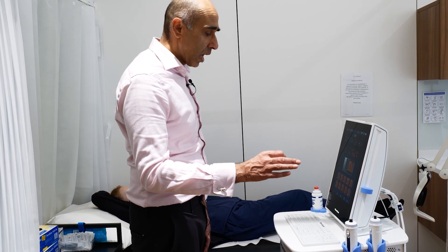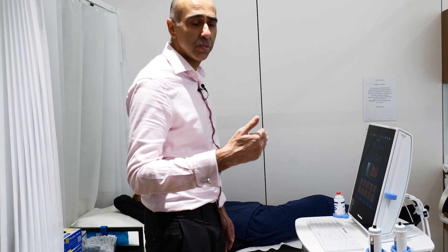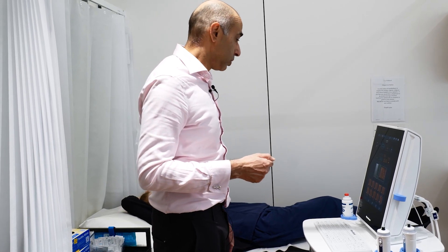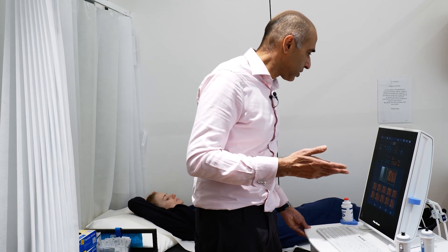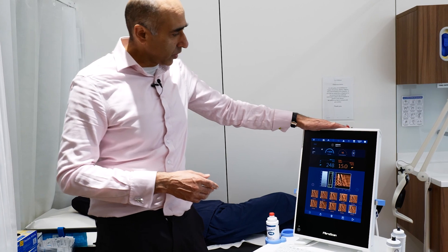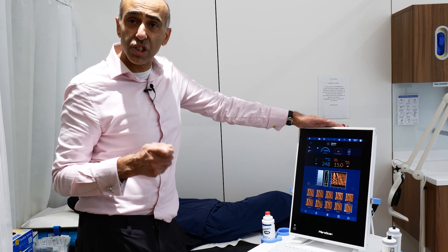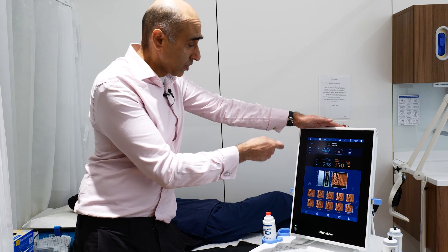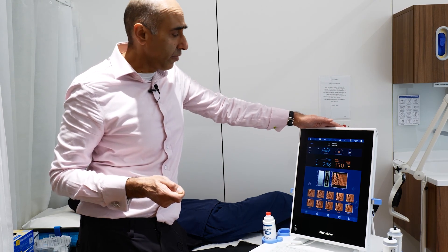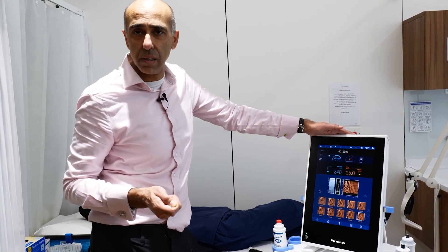There are two probes — one medium and one large. The large probe is very useful when we need to get measurements deeper inside the liver, which we do in some patients. At the end of the test, we'll have results. The key numbers to look at are the orange one, which tells us about stiffness or scarring of the liver, and the blue one on the left, which tells us about the degree of fat in the liver. We can then give the patient an answer as to how much scarring and how much fat there is.